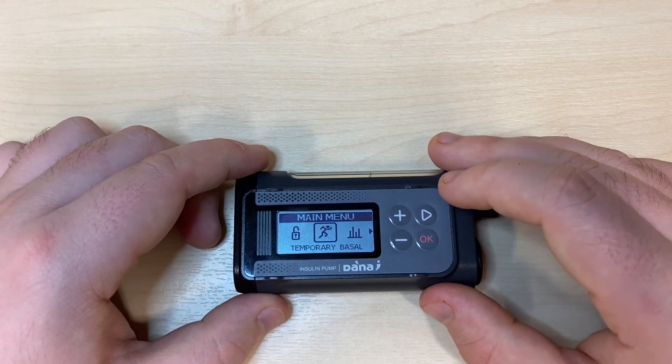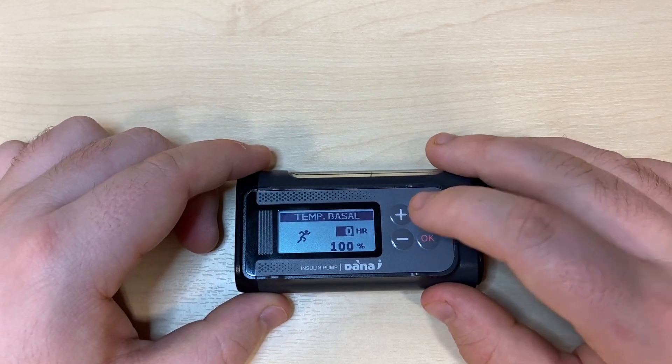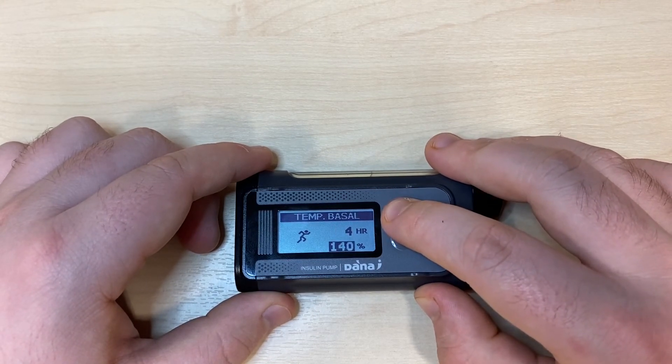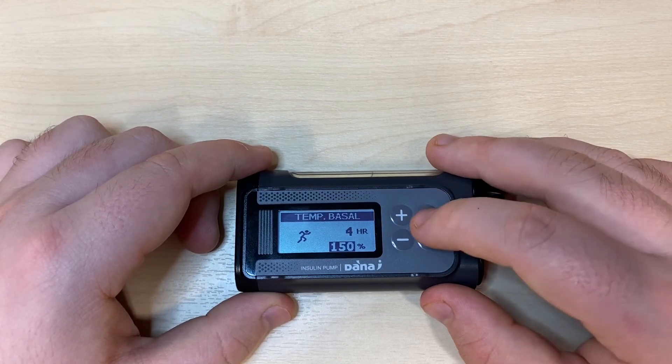Across once more and it's temporary basal. Pressing OK on temporary basal will allow you to choose an amount of time and a percentage to run your temporary basal at. You can go up to 24 hours and between 0 and 200 percent.